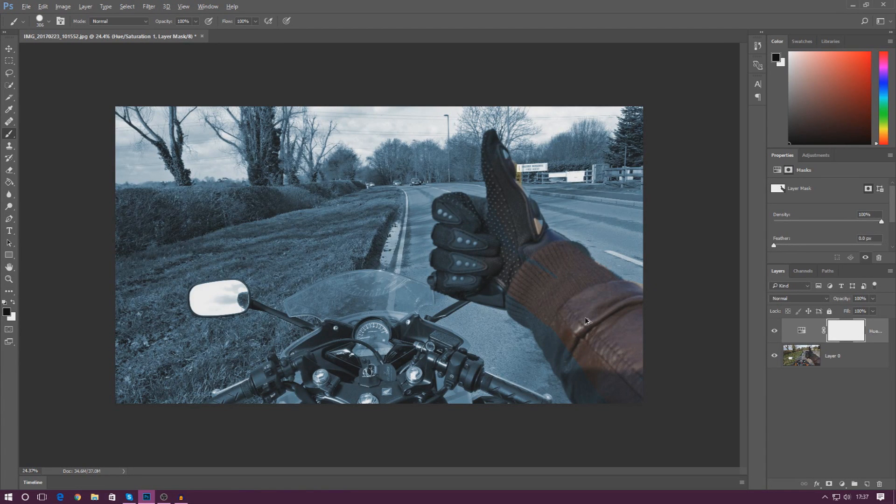I'll press Ctrl+Alt+Z a couple of times to undo, then grab the quick selection tool and quickly select my arm, hand, and all of that. That gives a perfect selection. I'll now grab the paint tool with black still selected and paint within the selection — you can see it stops making the change to my entire hand and it looks really nice. Deselecting, the change has been made and everything looks good.